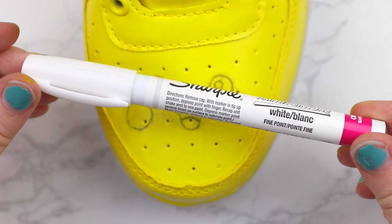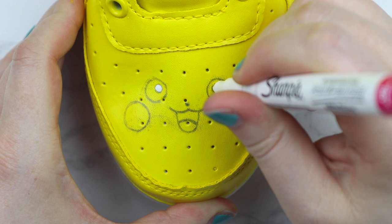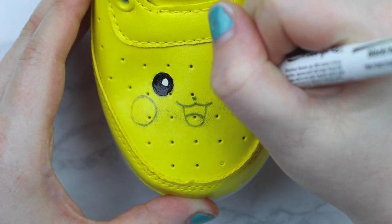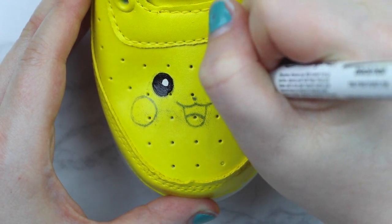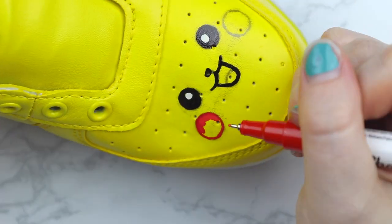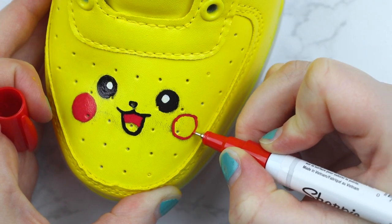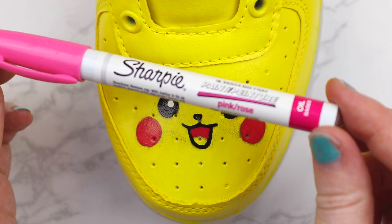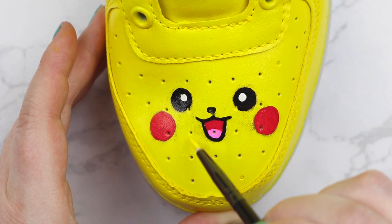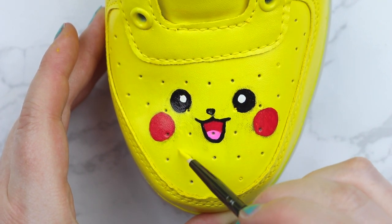Now we're going to color in our design. We're going to start with a white Sharpie paint pen — this makes it so much easier to color in the design. We're going to use the white for the whites of Pikachu's eyes. Then we're going to grab some black and color in the black part of Pikachu's eyes, outline his mouth, and use the black for his little cute nose. Then we're going to grab a red Sharpie paint pen and color in the circular parts of his cheeks and the inside of his mouth above his tongue. Then grab a pink paint pen and color in Pikachu's tongue. Then take some yellow paint and paint over any excess pencil that's been left behind to cover it up and make it look nice and smooth.